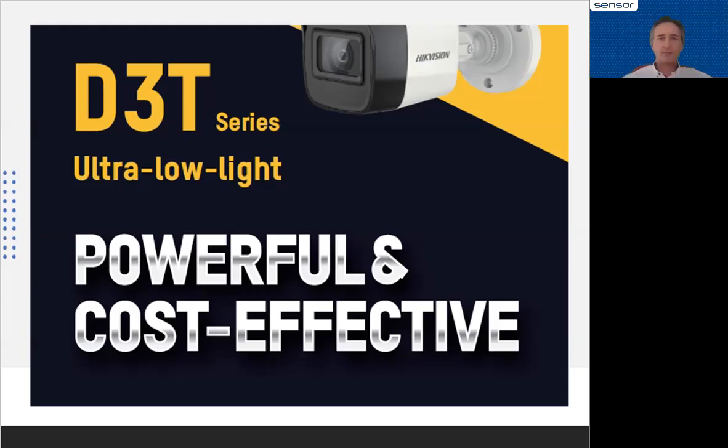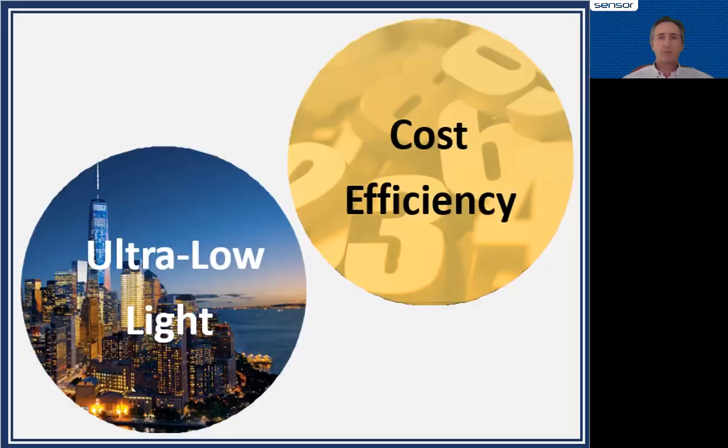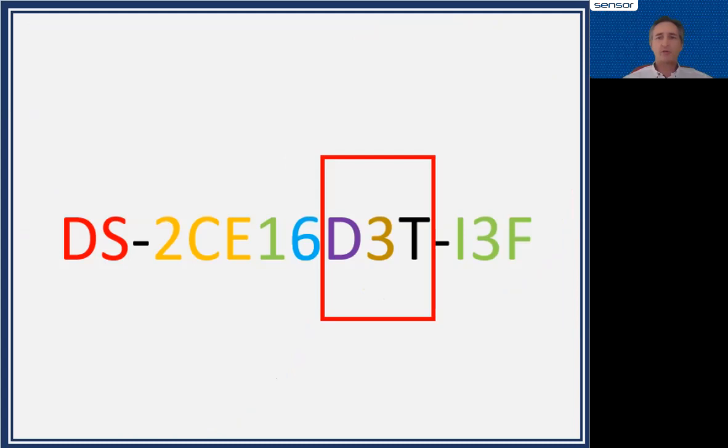Hello and welcome to a quick chat on the D3T ultra low-light camera from Hikvision — powerful and cost-effective. Is it possible to have a camera that can deliver ultra low-light performance at great cost? Yes, we've been able to achieve both performance and value, so you get a camera that doesn't cost a fortune but gives you great performance in low light. How do I know what to ask for? How do I know if I've got a D3T camera?